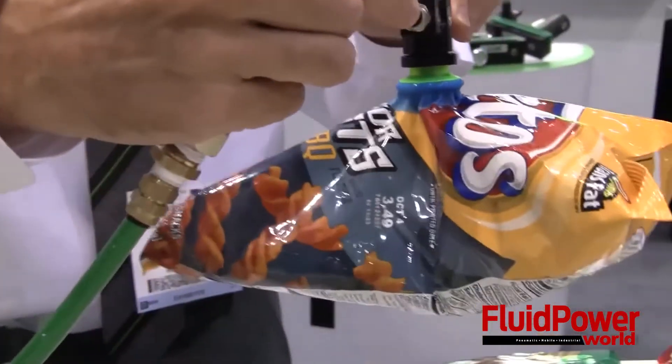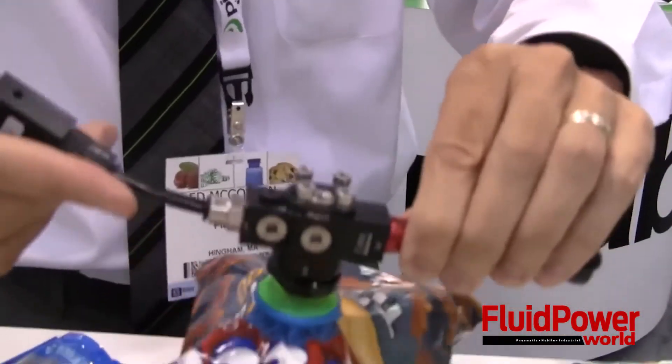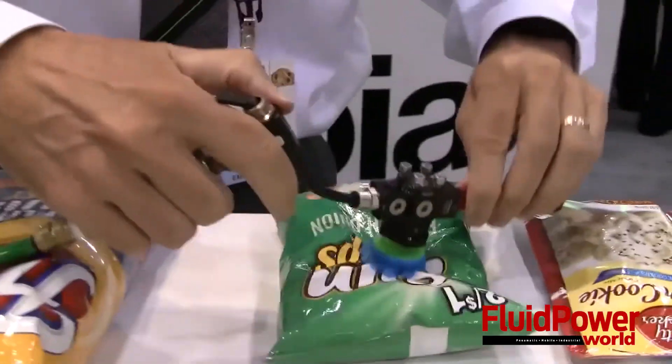The design's increased vacuum flow strengthens product grip to increase the pickup speed, minimize product damage, as well as reduce waste. It also allows faster release of products from the suction cups onto the production line.